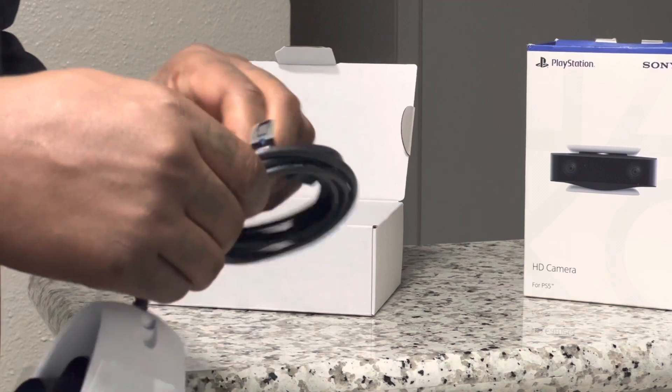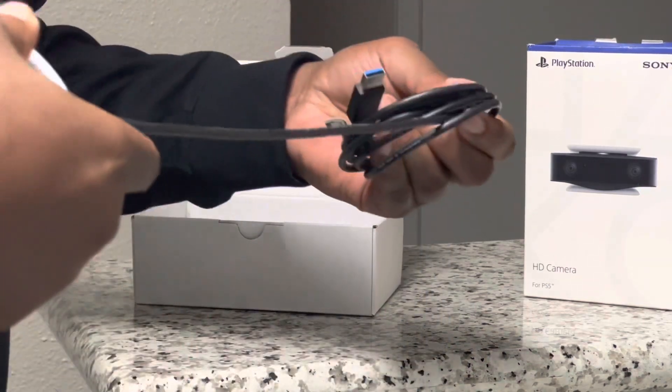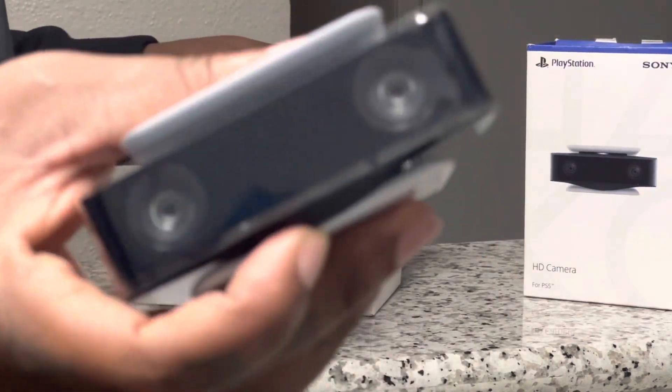This accessory is a great addition for streamers like myself. It matches the console, is higher quality than the PS4 camera, and has a way better design than the PlayStation Eye. Am I right? Let me know in the comments if you agree.